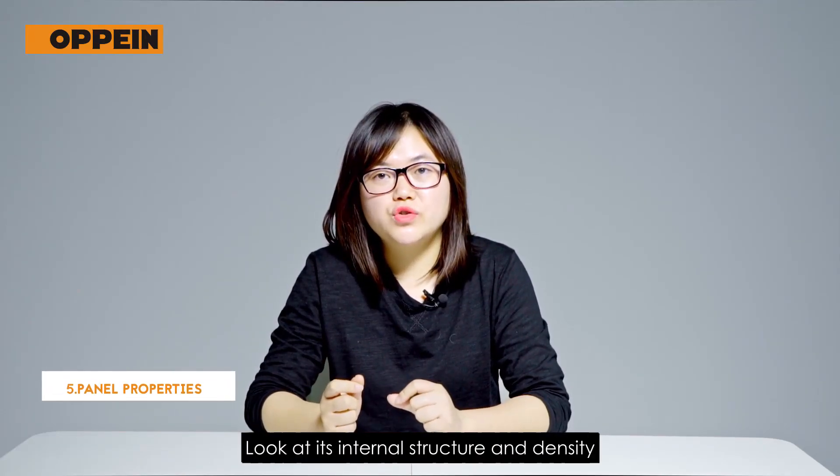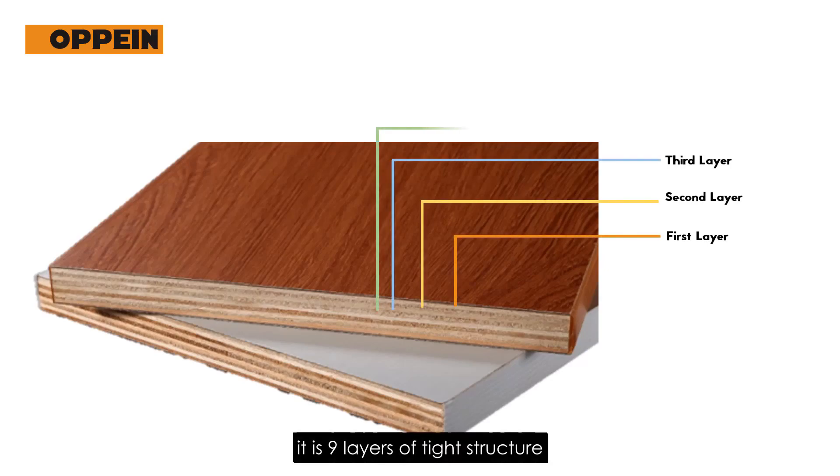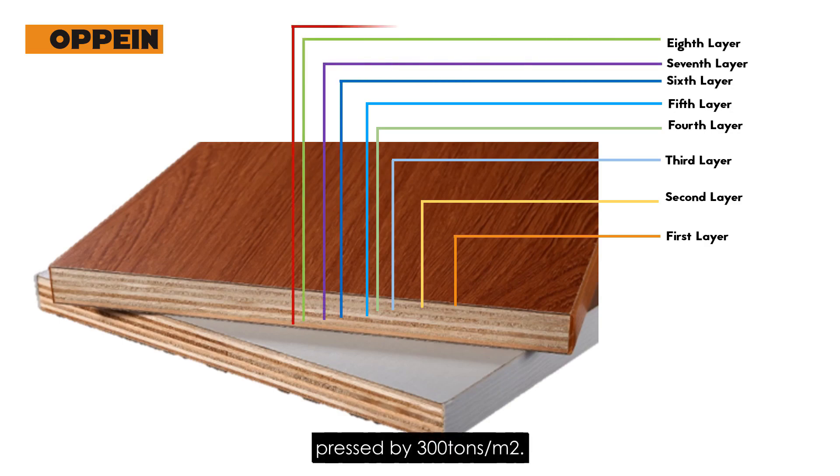Check its panel properties, look at its internal structure and density. Good quality plywood is made of thin layers with a tight structure, pressed by 300 tons per square meter.